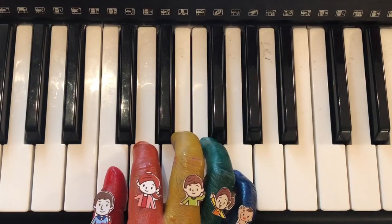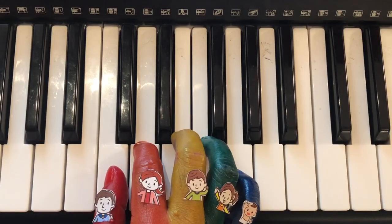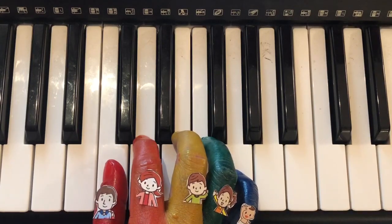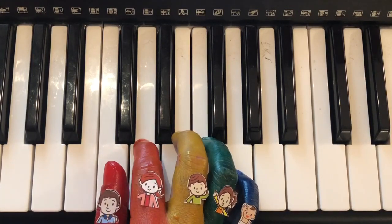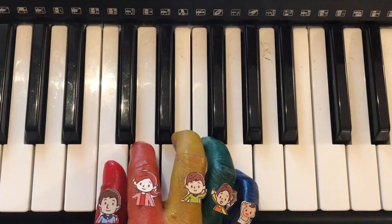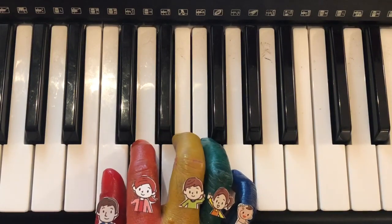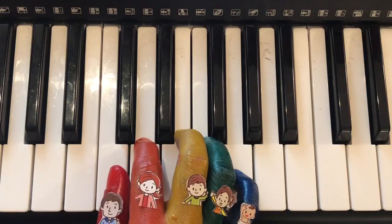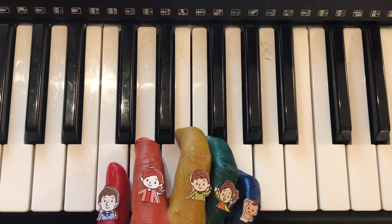And for the last part, we have: daddy finger, mommy finger, mommy finger, brother finger, mommy finger, and daddy finger.